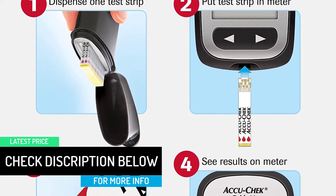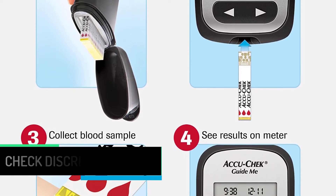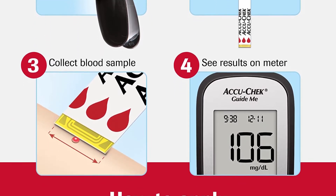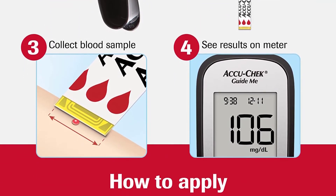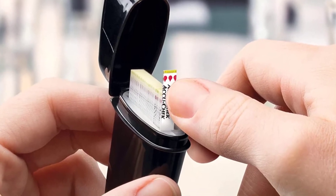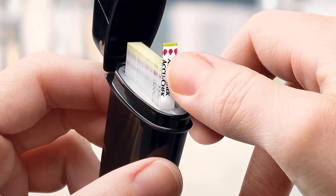Featuring a large, easy-to-read display, the AccuCheck GuideMe meter provides accurate results in less than 4 seconds. Batteries included. Uniquely designed to make testing easier, AccuCheck Guide Test Strips allow a tiny drop of blood to be placed anywhere along the end of the strip.